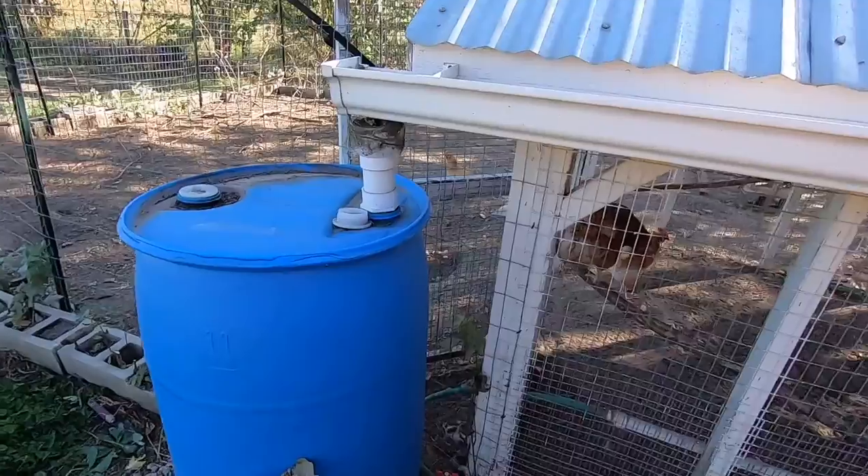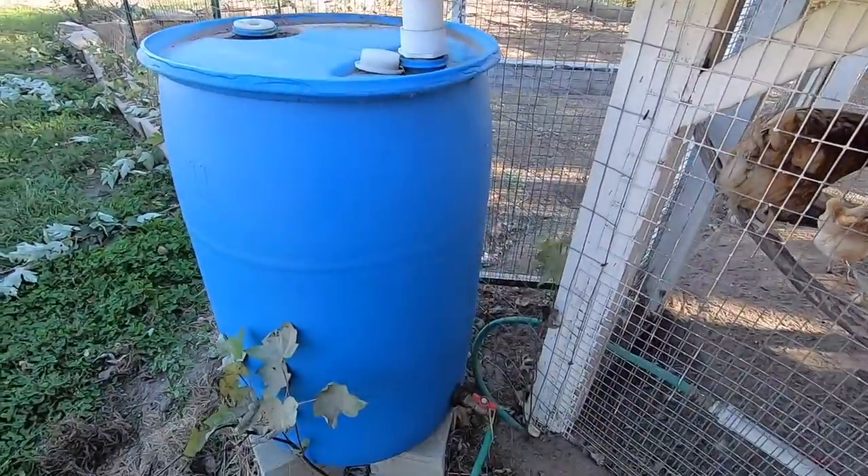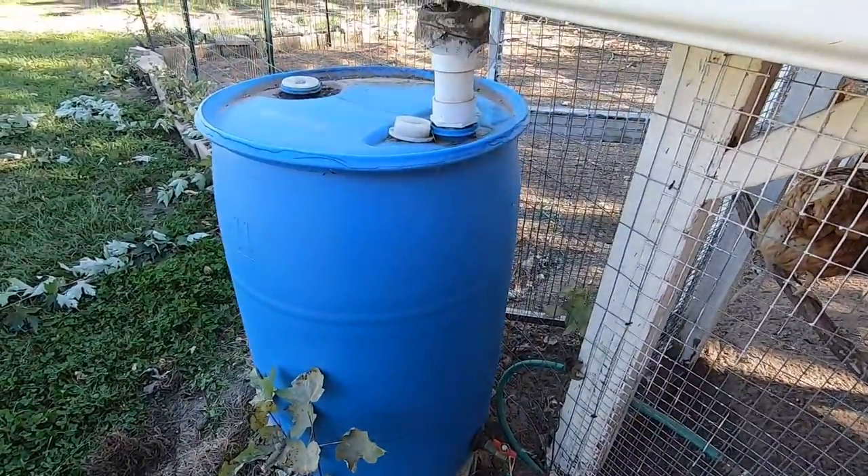Hey guys, Mark here with Long for the Ride. I've had a lot of requests on my rain barrel build and how to do it. It's really simple — this thing is so simple to build, so I thought I'd do a quick video on how to build one of these.